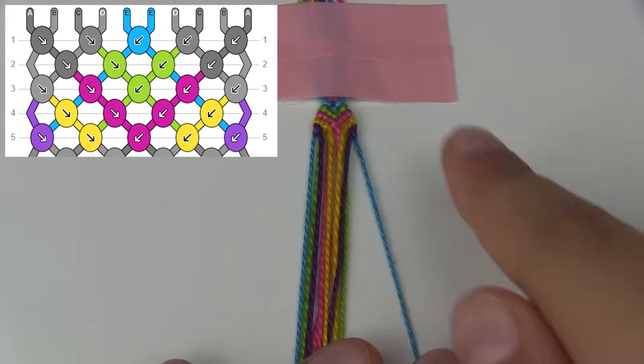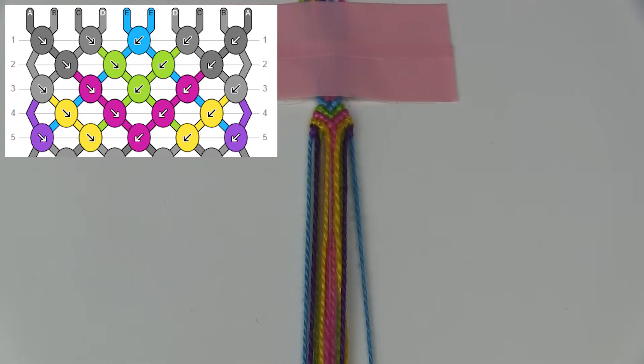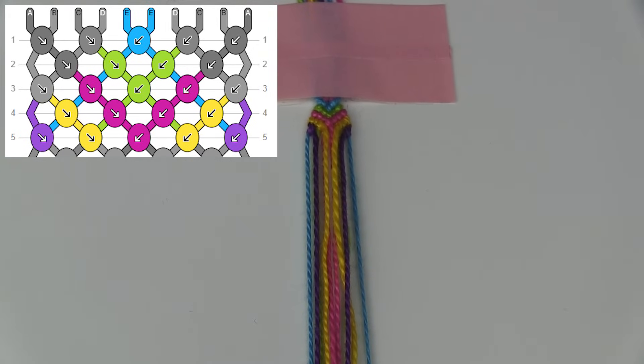As you can see our bracelet is beginning to form. From this point you can start making the bracelet in the way that you normally do. I'm going to finish my bracelet and then show you how to finish it off.